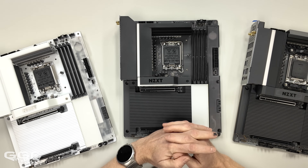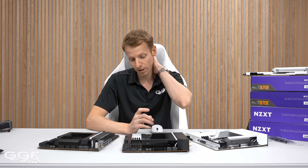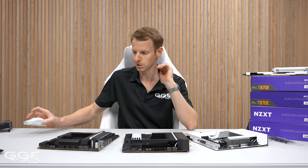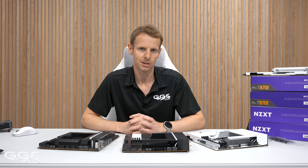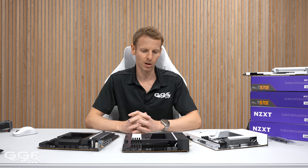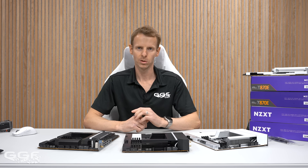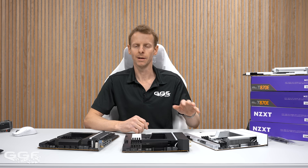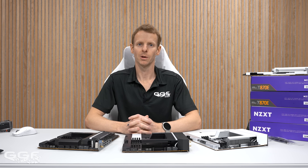I want to thank NZXT for sending these out for me to use in builds. I haven't used an NZXT board for a very long time — I think it might have been the Z390 — so it'll be good to get this fired up, see how the RGB looks, do some customization, and get some builds done. All four boards are $499 and available on Amazon. When you check out, you can choose either black or white depending on your build. Anyway, that's it for this one — thank you for watching and we'll see you in the next one.